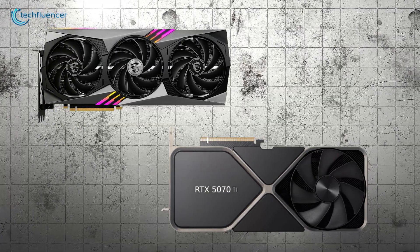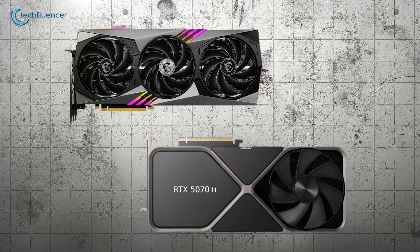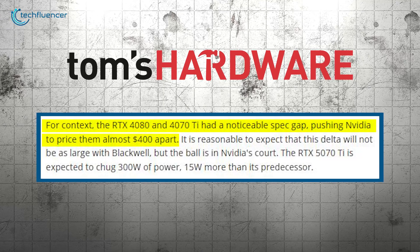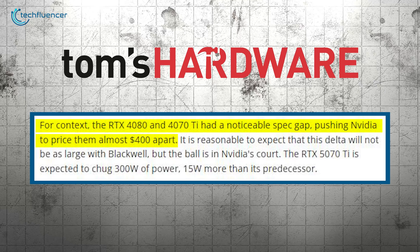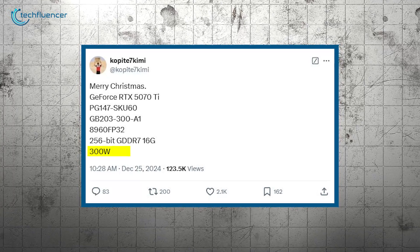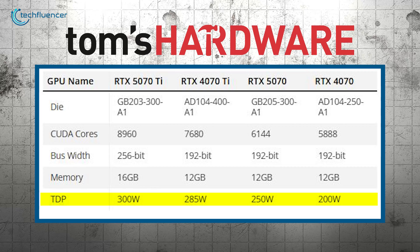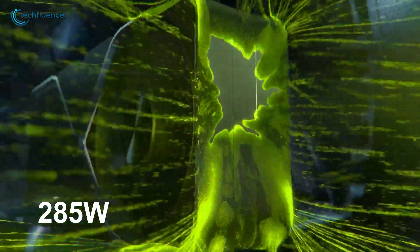For context, last generation's RTX 4080 and 4070 Ti showed a much wider gap in specifications, leading to a price difference of nearly $400. Blackwell seems to tighten this margin, but pricing decisions remain with NVIDIA. Additionally, the 5070 Ti's power consumption is rated at 300 watts, an increase of 15 watts compared to the 4070 Ti, which indicates a more power-hungry yet performance-driven design.